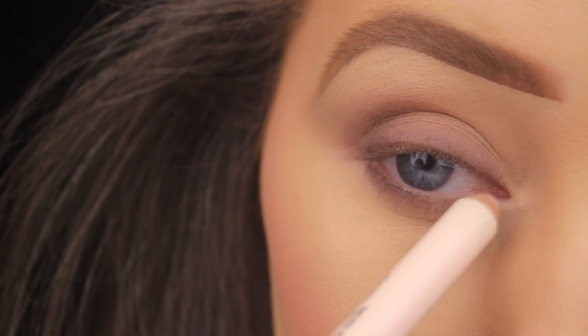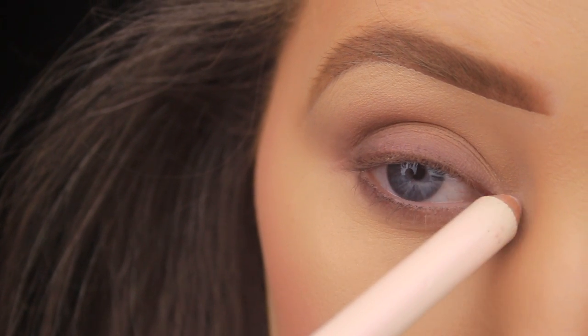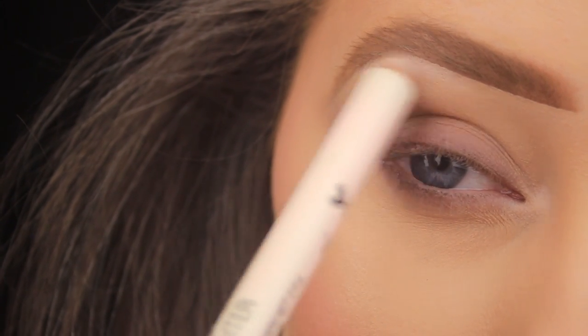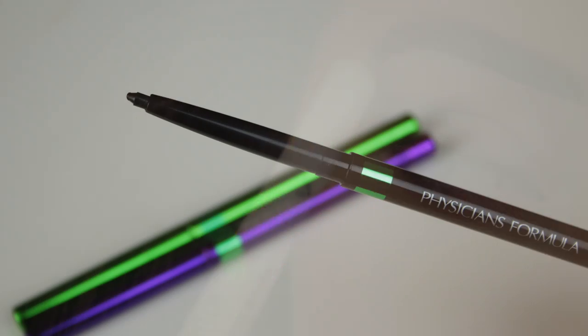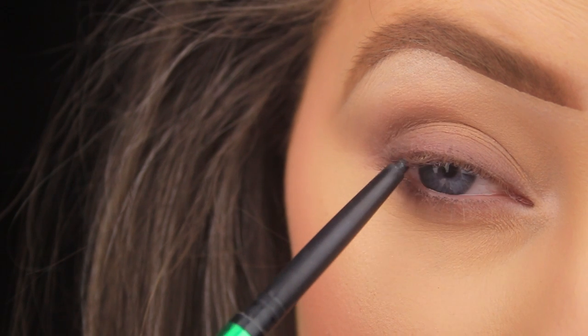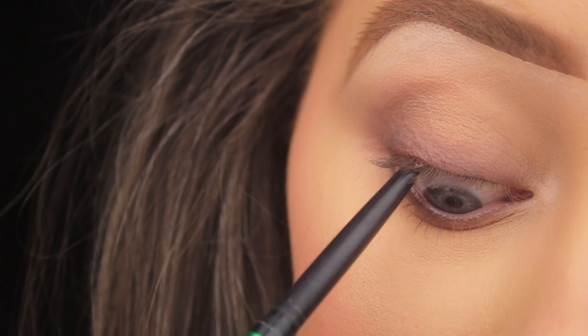I'm moving then to underneath the arch of the brow, applying some there and fading towards the tip and tail of the brow — it's a lovely pencil to give a subtle highlight that's not too stark on the eyes. Once I'm happy with that, I'm taking a black liner from Physicians Formula and running it along the tight line of the eye to add a bit of depth to the lashes.